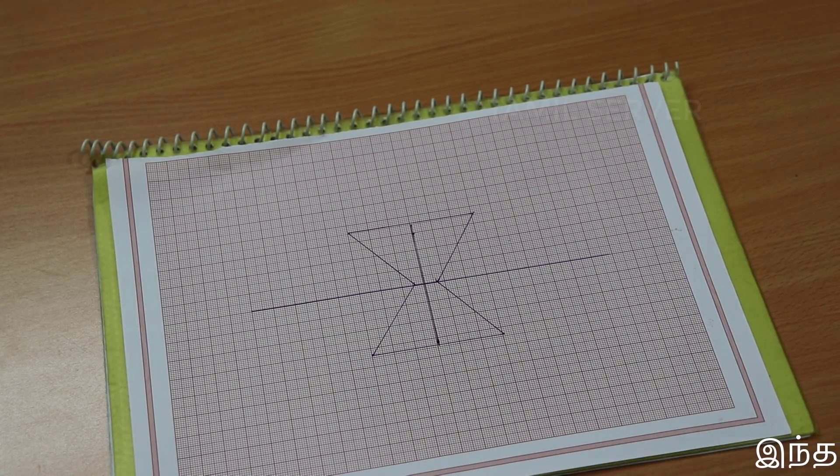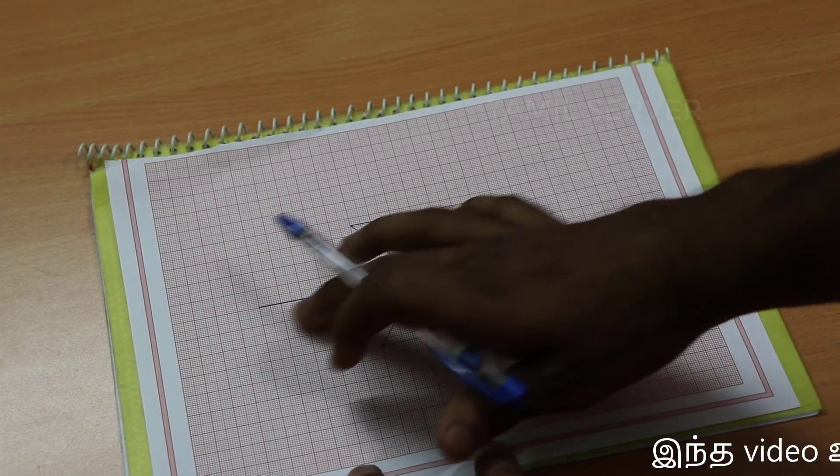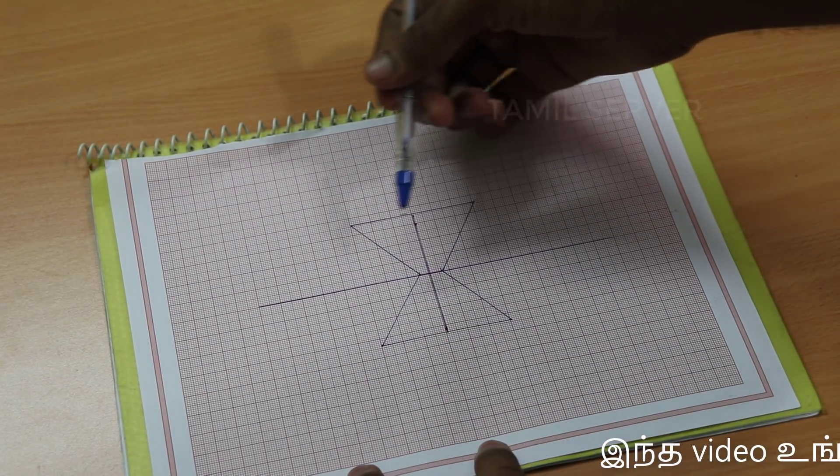I'll show you the video and see the design. You'll draw on a graph, and put a line in the center. Then you'll cut the shape.